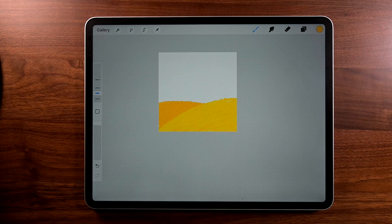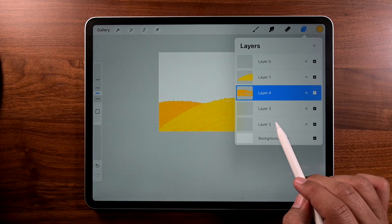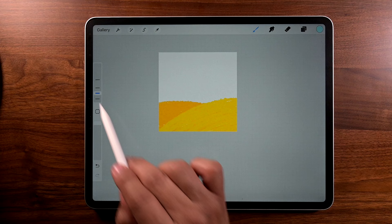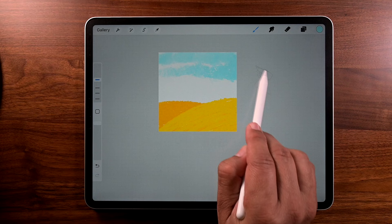What do you say we work on the sky now? Let's go to layers and go to layer 2. Let's get some light blue color — I'm going to add that to the palette. Size of the brush is going to be 32%, and we're just going to be doing these nice big strokes like that.